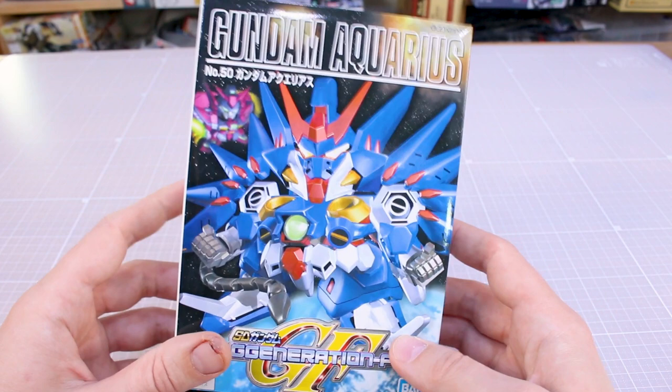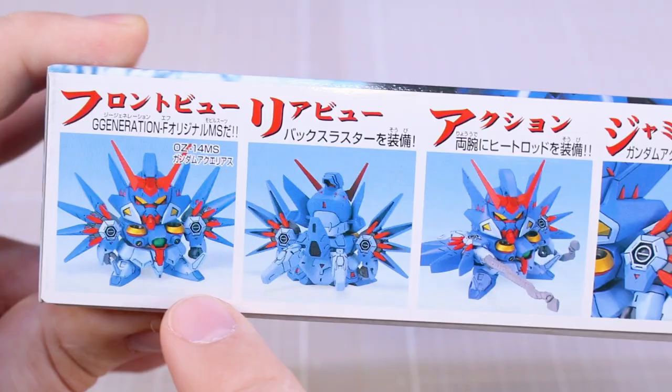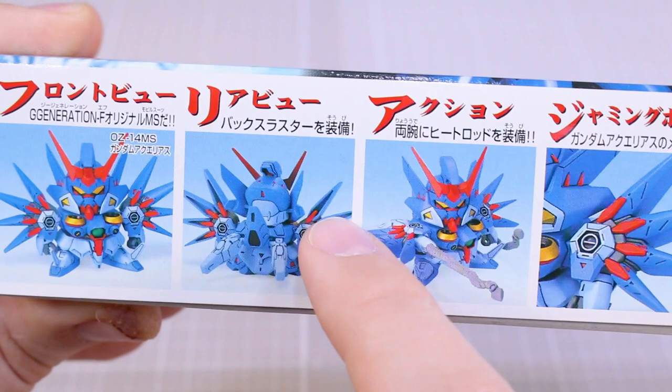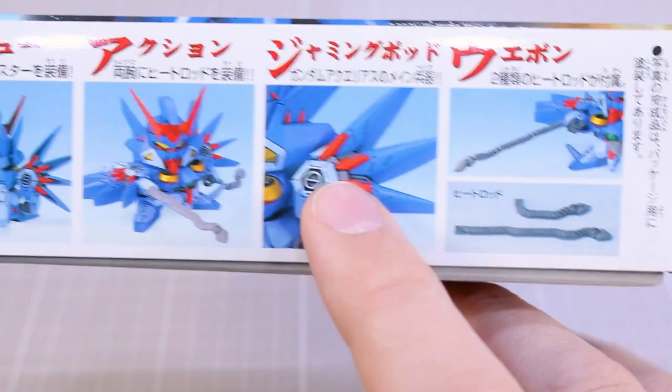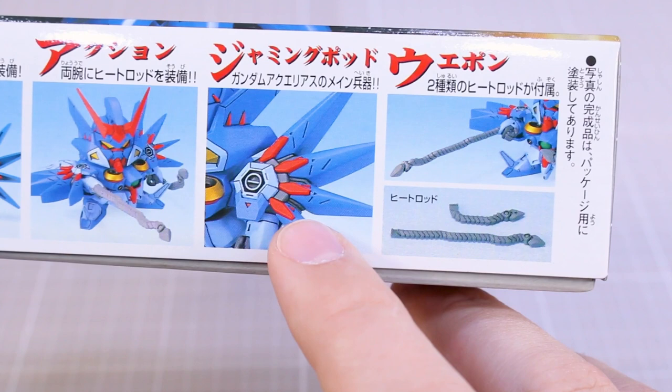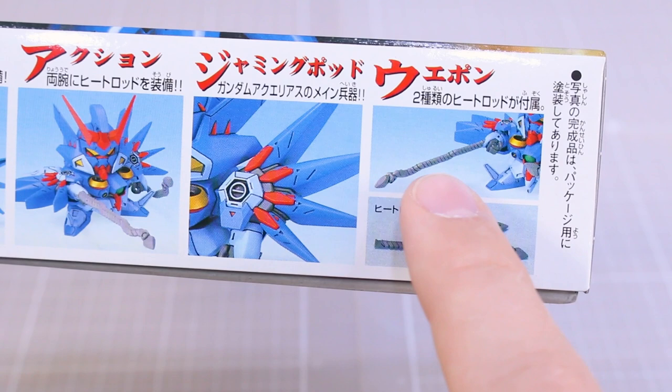Here on the front of the box art, you can see the Epion there in the background, also available in SD kit of course. On the ends, you can see it's actually number 50 in the SDG Generations F lineup. On the side, it's shown as a fully painted model — you can see the front and back. It does have some massive gaps there in the back of the shoulder parts, and this very interesting gimmick with the kind of chain heat rod, which is also featured on the front of the box. Around on the other side there's nothing much to see, so let's go ahead and get it opened up.